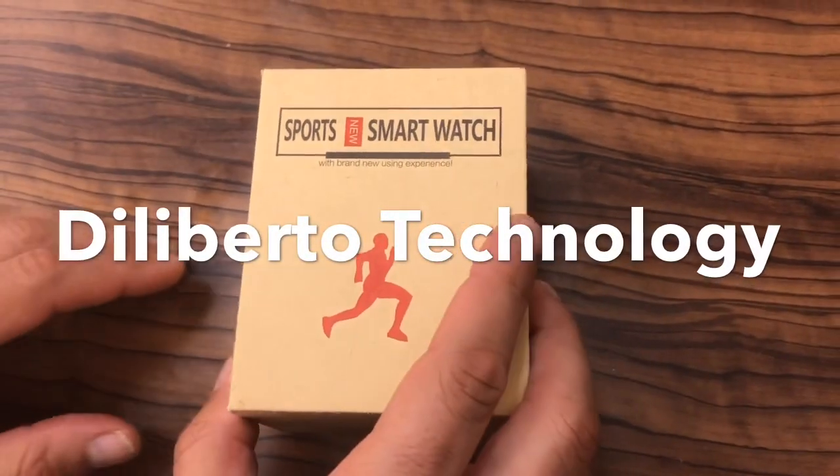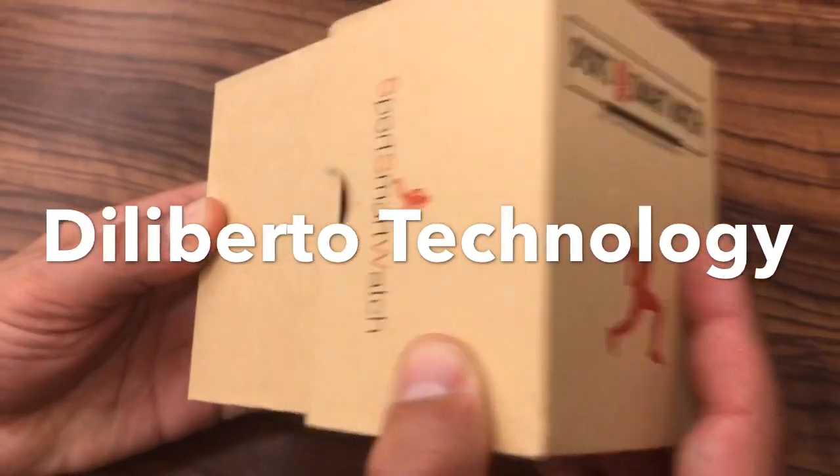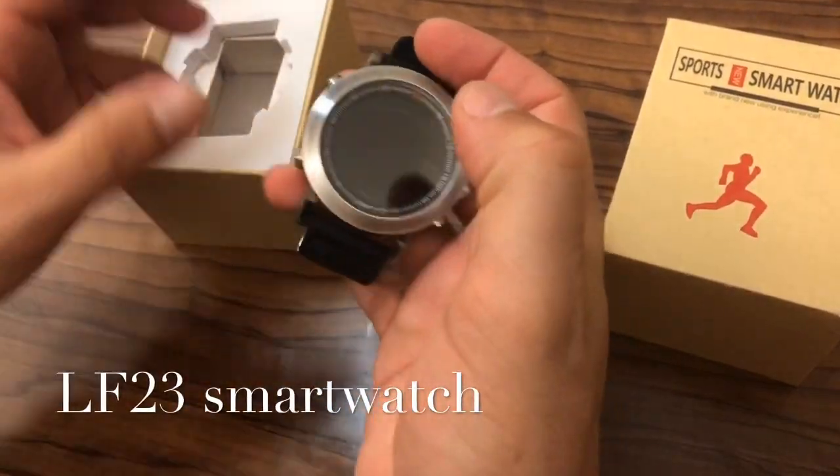The latest from Dilberto Shenzhen Technology Company — this is the LF23 smartwatch, and this is the watch that made me do a bit of a double-take, to be honest, because it doesn't look like your typical smartwatch.